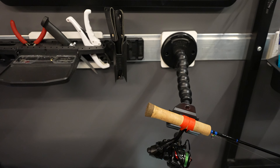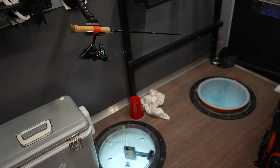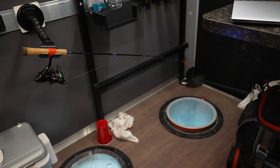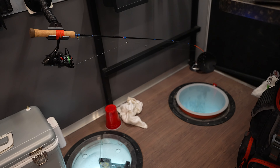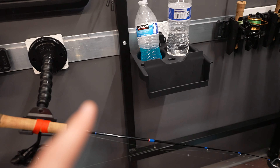Continuing across this wall, I've got a GoPro mount — this is my top-down slash 'look at me on the couch while I'm fishing' mount. It's just a clamp mount with a GoPro Hero 12 angled down, with a USB cable running into that top cubby where I've got the power outlet hooked up.